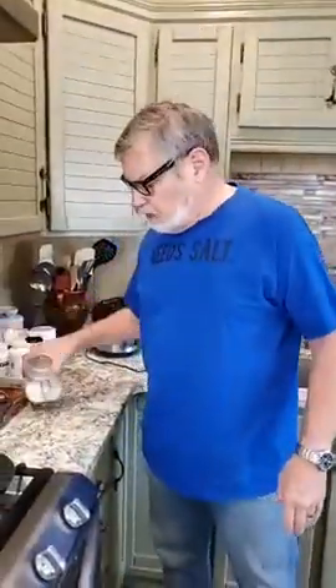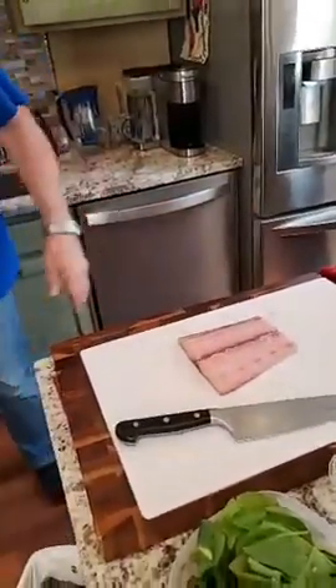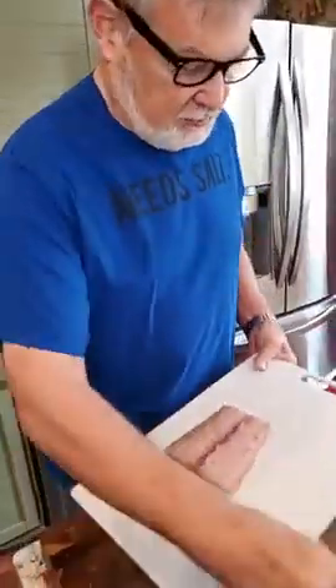A little salt and pepper while the pan's heating up. I love my pepper — big pepper shaker. I know a lot of people like coarsely ground pepper or grinding it themselves, and that's fine. But my commercial-sized pepper shaker makes me happy.